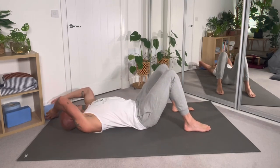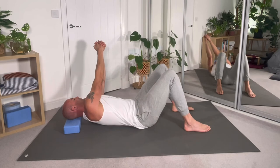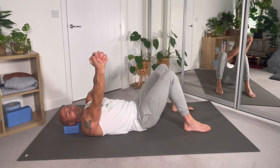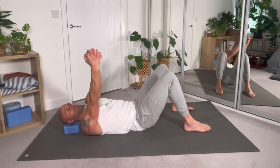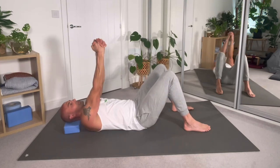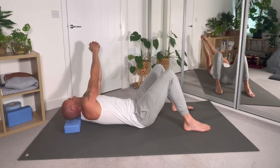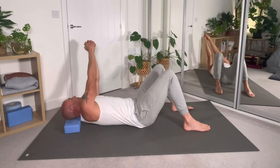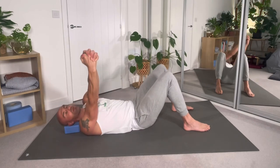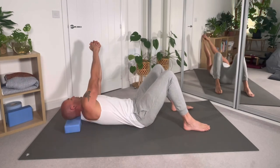Widen the stance slightly. Hands up — use a block under your head or a cushion if needed. Straight arms for the upper back rotation. The area of focus is the bit in between the shoulder blades, up where the spine passes through the shoulder blades.